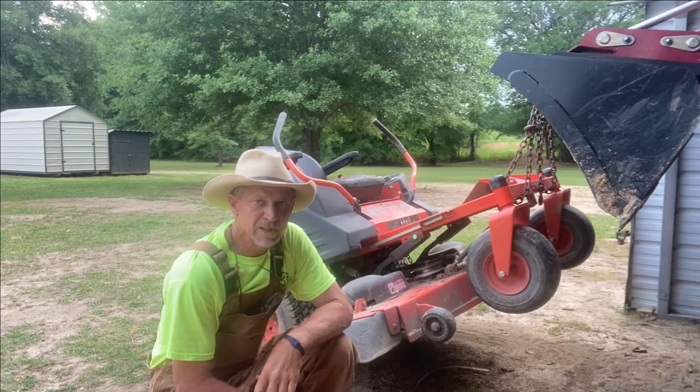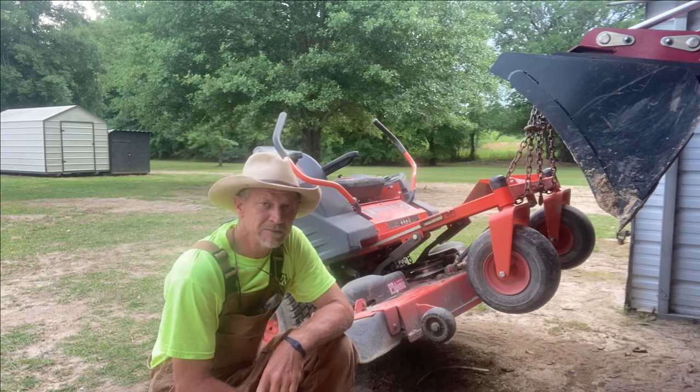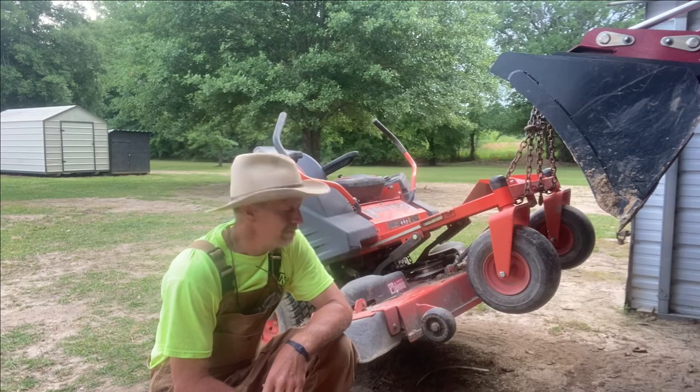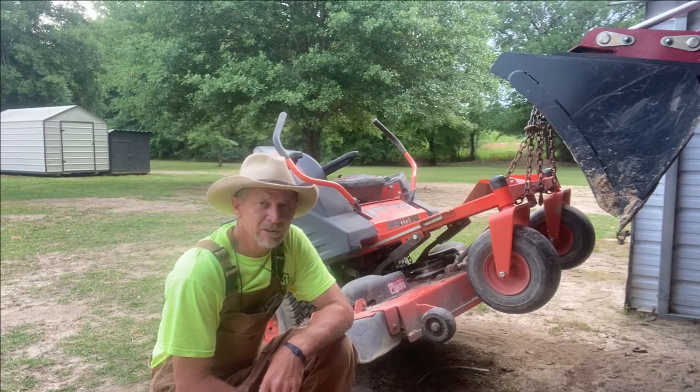Good day everyone, welcome back to Poor Boy's Little Homestead. First time here, thanks for dropping in — feel free to drop in any time. Today my lawnmower needs its blades sharpened and I'm gonna be showing y'all how to properly sharpen your blades for your lawnmowers.